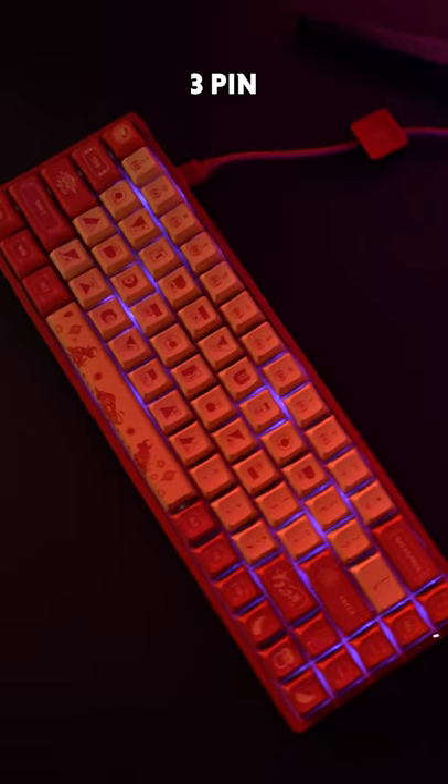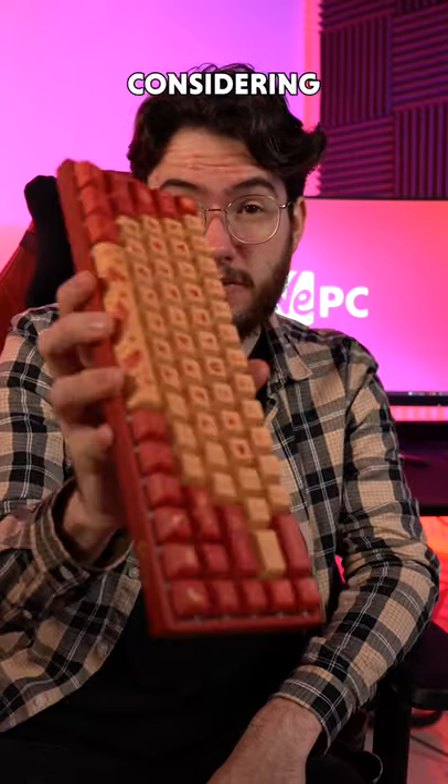This is a limited edition 3-pin hot-swappable JDA profile keyboard with PBT keycaps and it comes in at $85, which is really impressive considering the quality.